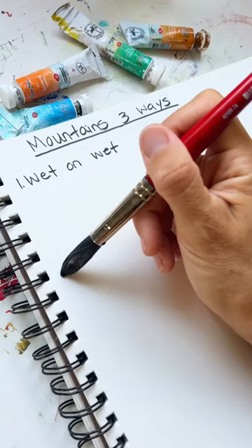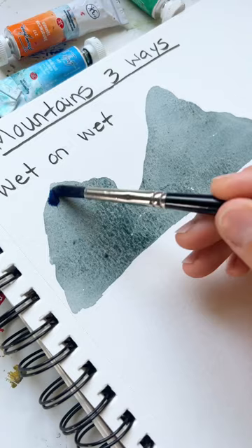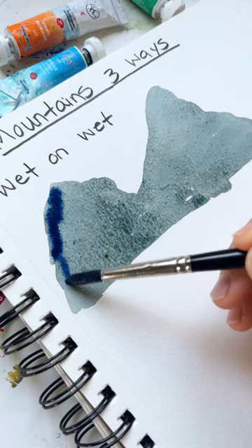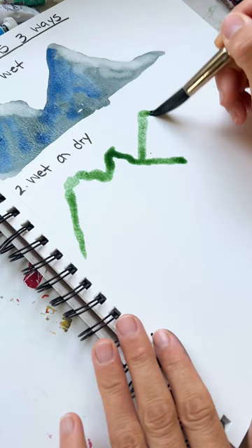To create mountains three ways, we'll do wet on wet. Take a light gray color, outline your mountain shapes, and fill them in with paint. Then while it's still wet, add in some blue paint to create the cracks and shadows on the mountain. Blend it in really well, then take off a nice highlight on the right side.